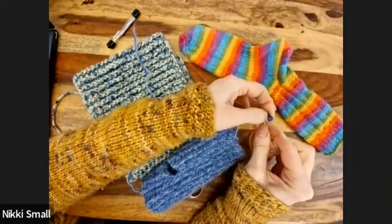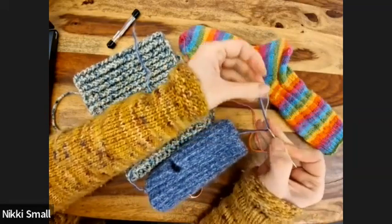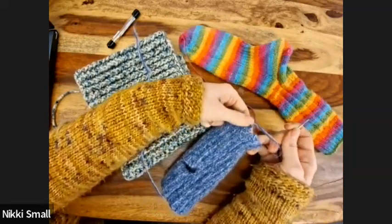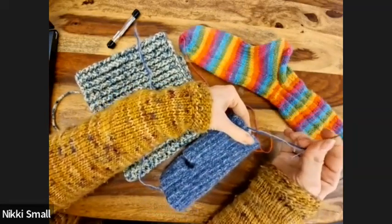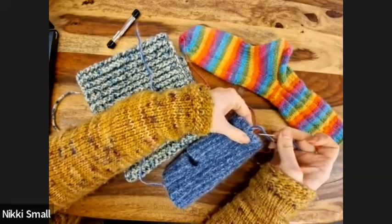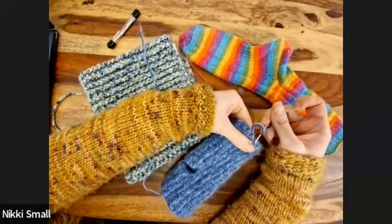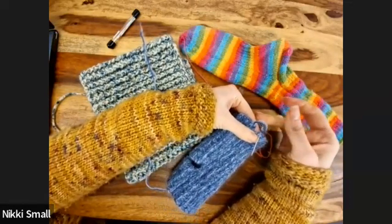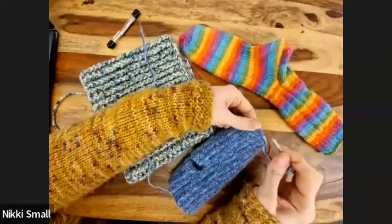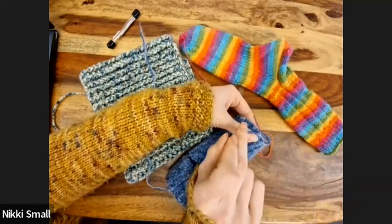Thread your needle. When I said about making your project lay the way you wanted — if I'm working in the round, I will do two rows flat first, and that does mean that you then need to close this gap. So you're just going to loop through the stitch and pull tightly, then loop through on the other side as well, and just make sure that gap is closed.